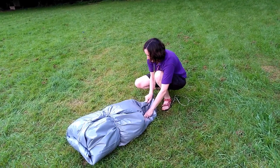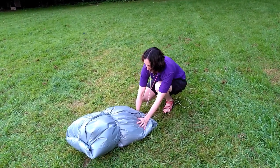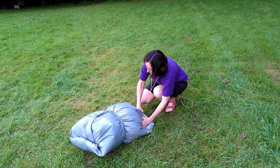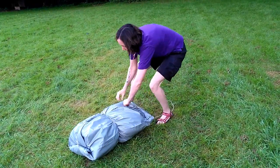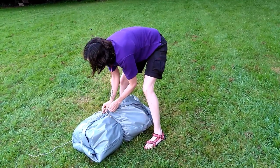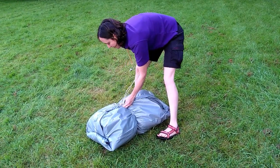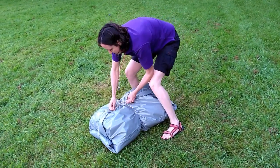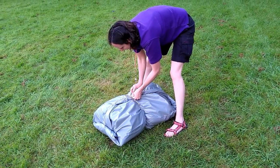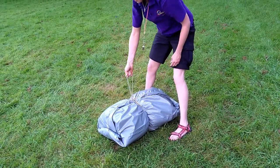And then the same on the other side. Fold the edges in and roll. Round the opposite end. Opposite side of the cord. You tie off.